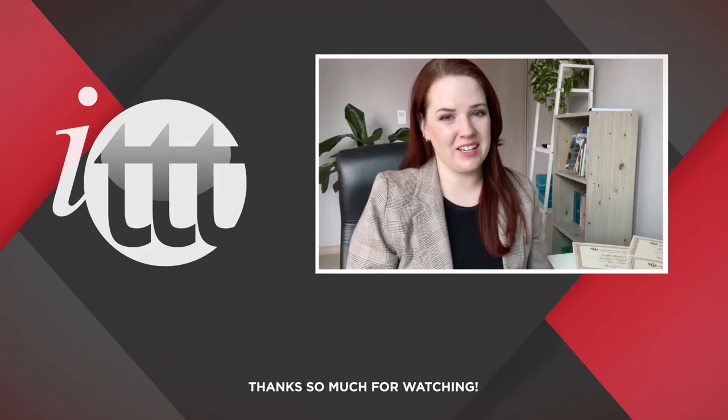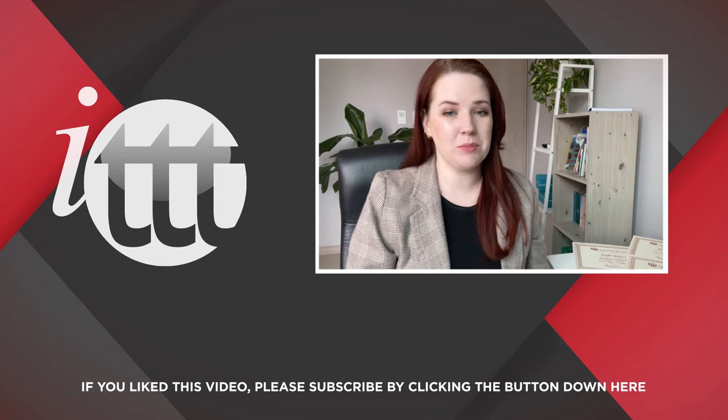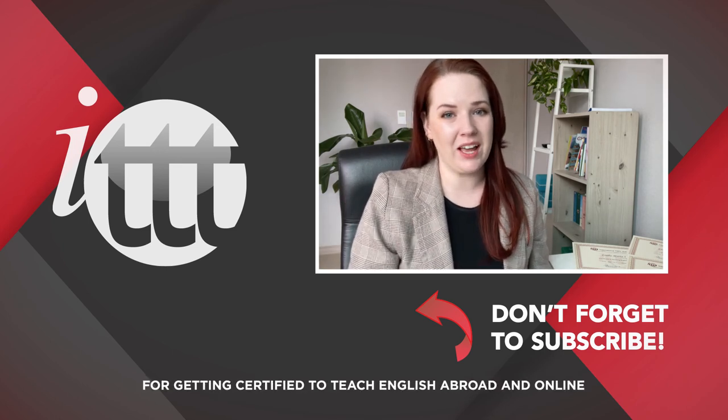Thanks so much for watching. We are ITTT, the leading provider for TEFL and TESOL training courses. If you like this video, please subscribe and click on any of the videos here for more interesting teaching tips on getting certified to teach English abroad and online.